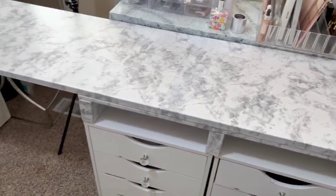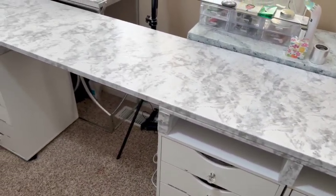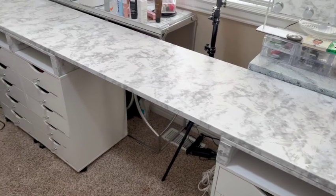Here is my fake marble table. It was done with Dollar Tree paper.